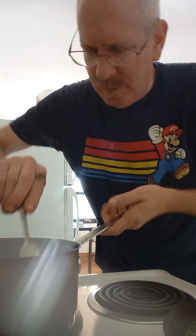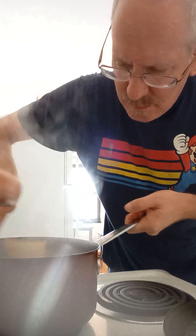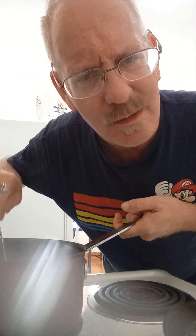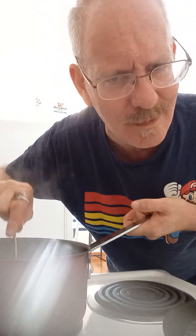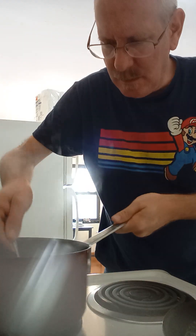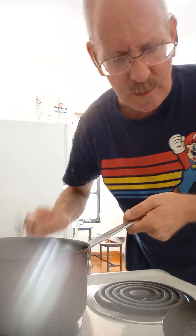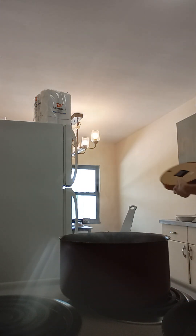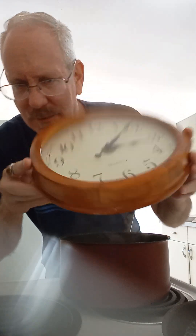We're gonna turn the heat off. I think that's good — you never are 100% sure about anything, are you? I think that's gonna do it. We turn the heat off, remove it from the heat, and now we need to let it steep. I like to get my kitchen timer out. It's gonna be about three minutes, so we'll have to talk about something you and I.